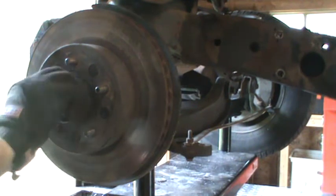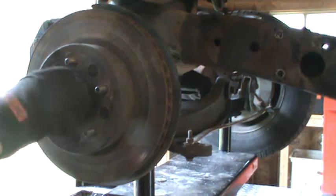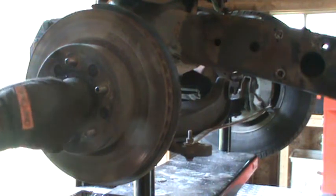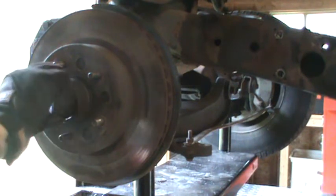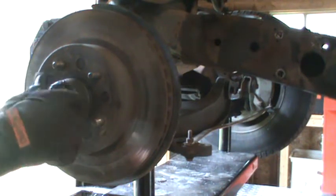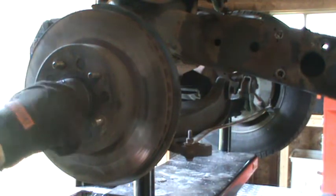This does not surprise me because these are not supposed to be tight. You spin the wheel as you're putting it on, tighten it up, and then you back it off. I think it's like 12 foot pounds of torque — it's not very much.